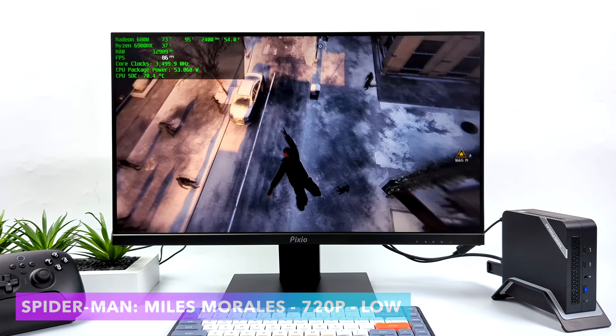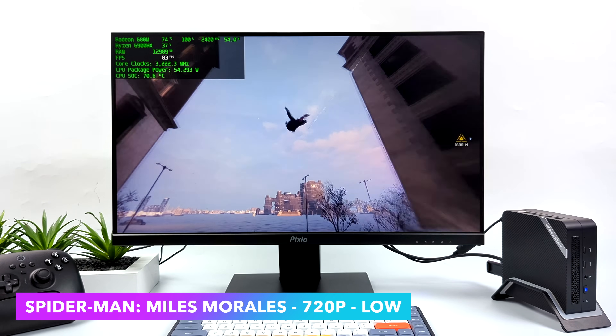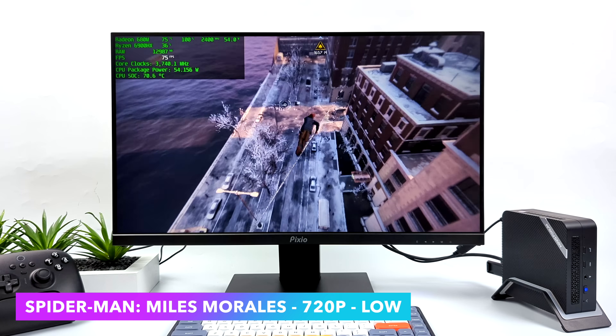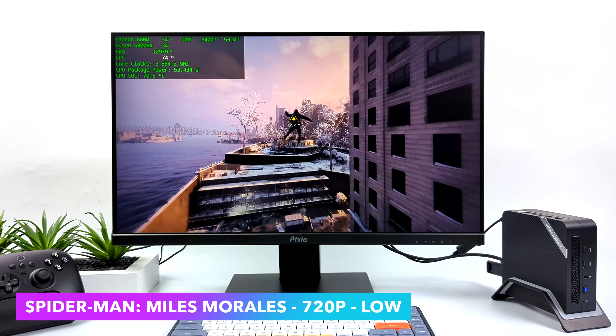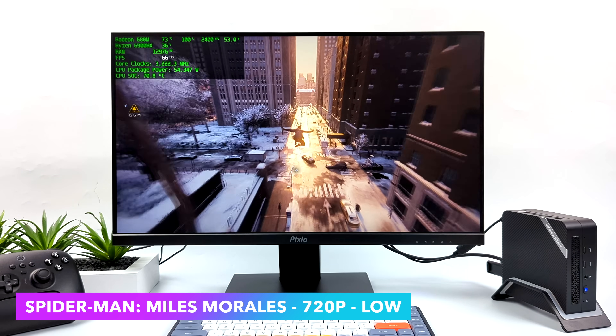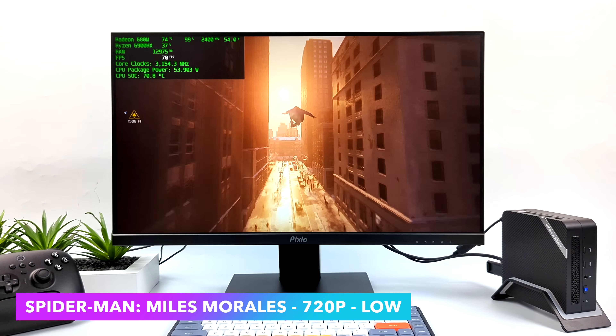Now it's time to test out some more PC games. First up, Spider-Man Miles Morales, using the same engine as Spider-Man Remastered — a really hard one to run on APUs. But at 720p low settings we can get over 60 FPS out of it. And if you did want to run this at 1080p, you could lock it at 45 FPS on low settings and play it all day.